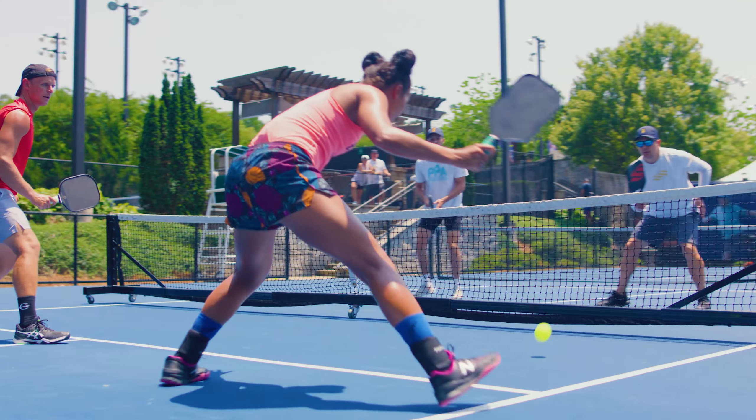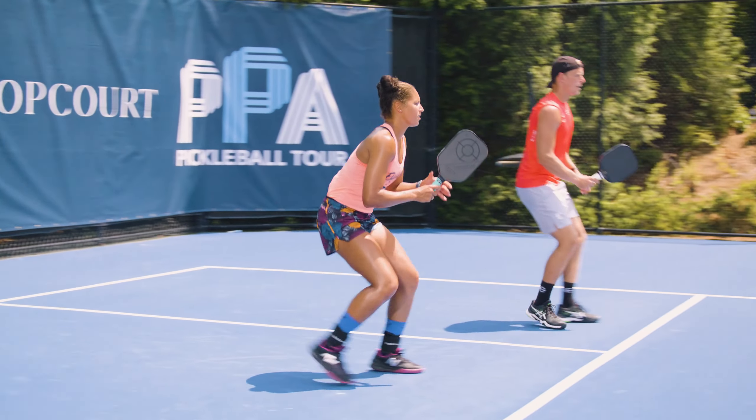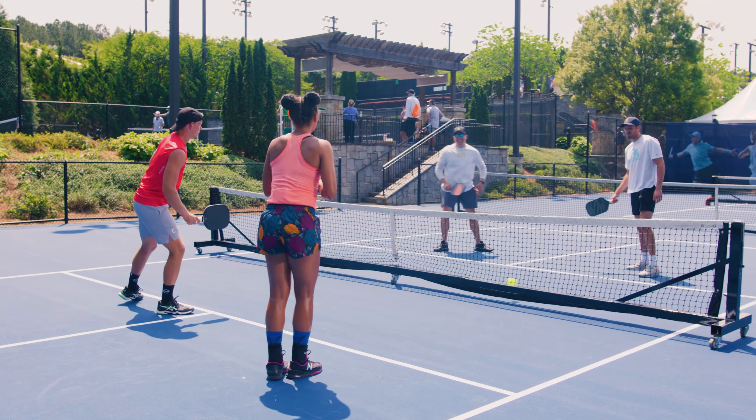I think one of the key importances of doubles or mixed doubles is communication. Nice shot, partner.